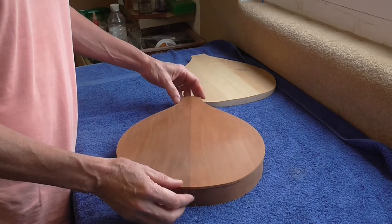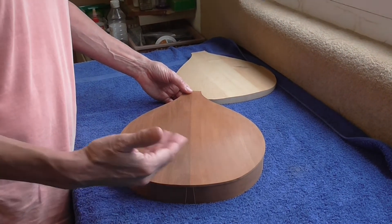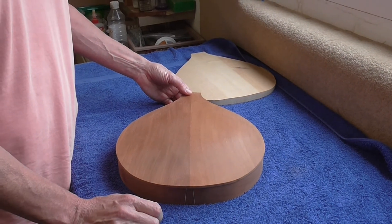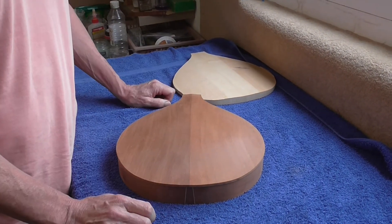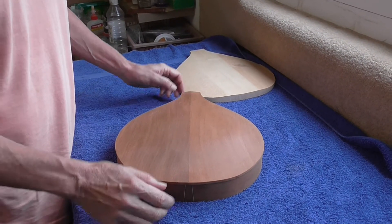So this is the back fully carved. You can see that I'm using mahogany. The more I use mahogany as a tonewood, the more I like it. So I thought it'd be interesting to give it a try on the archtop.